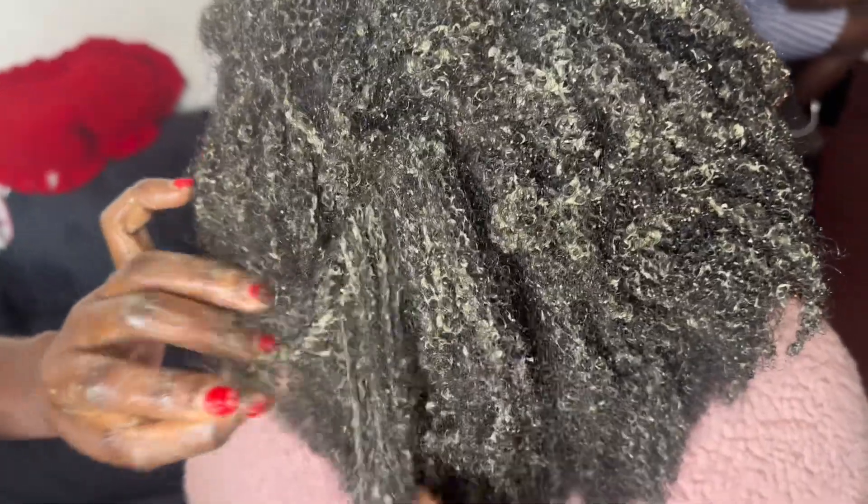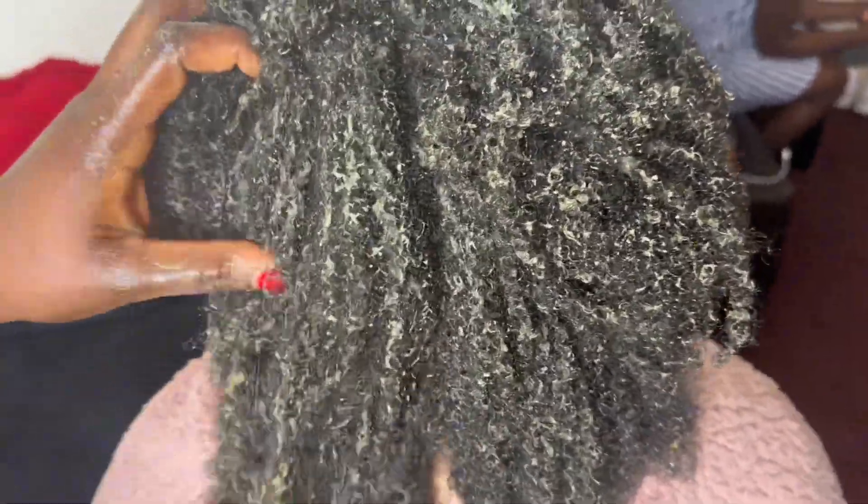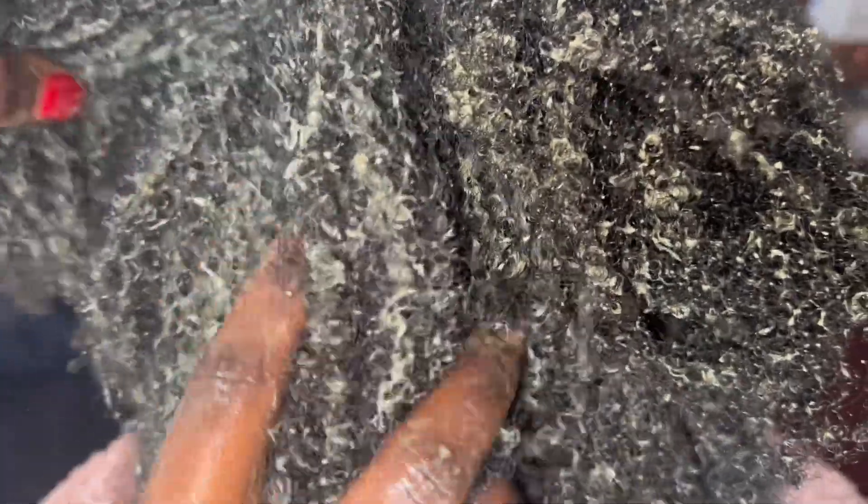I'm then going to let it sit for about 45 minutes to an hour. The longer the better, but you don't want to leave it for like 3 to 5 hours. At the end, you wash it out and deep condition. I would not say use a shampoo because honestly, using too much shampoo on the hair dries it out — just deep condition it and then moisturize.